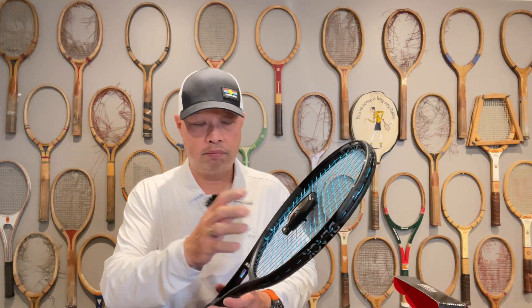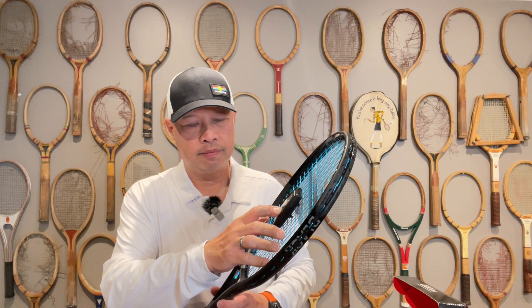For those racket enthusiasts in your life who have to know what tension they're playing at the moment they play, the ERT-300 from Switzerland is the thing to get them. Know the exact tension you're playing with the moment you step foot on the court so you don't play with dead strings. What happens when you play with dead strings? Well, you lose. So win with the ERT-300 — they'll ship it to you all the way from Switzerland.